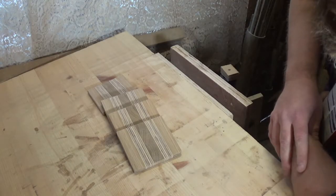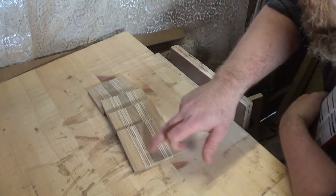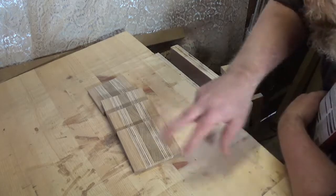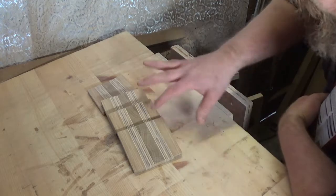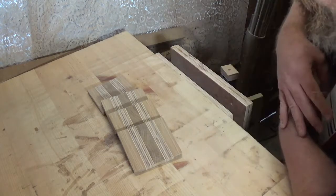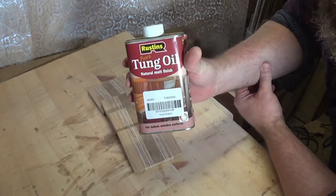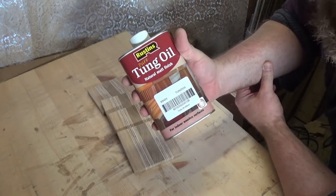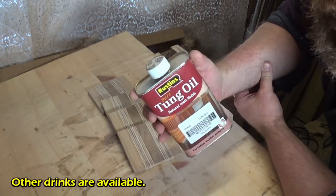Finished sanding these up now — pretty happy with how they're looking. I'm liking the contrast between the end grain and the edge grain, and that plywood is looking good. There's not too many areas where it's broken out — in fact none on a few of these. I'm going to apply a finish of tung oil, which will give some waterproofing and protection for when you're putting your beer on it.